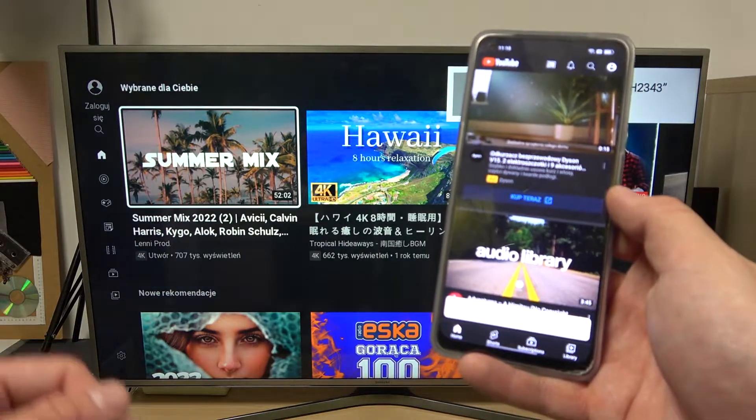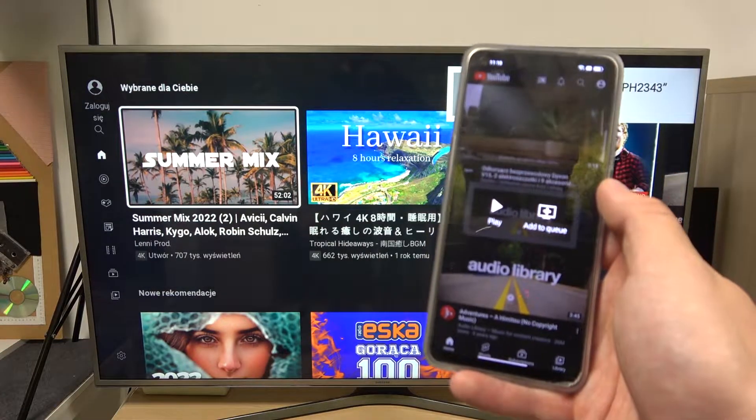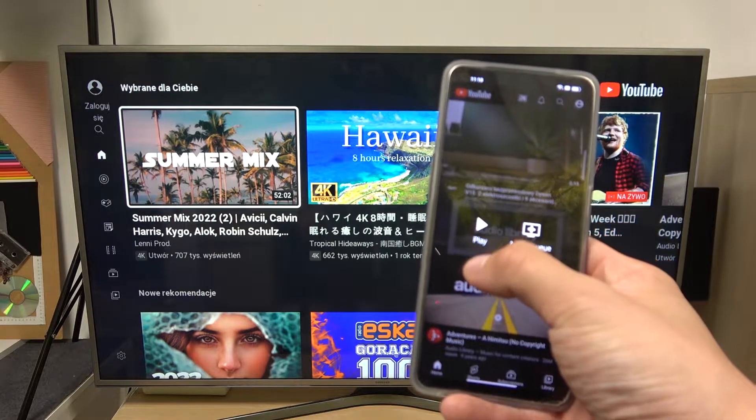As you can see right now, both devices are connected and thanks to that you'll be able to play anything you'd like on the TV using your smartphone.